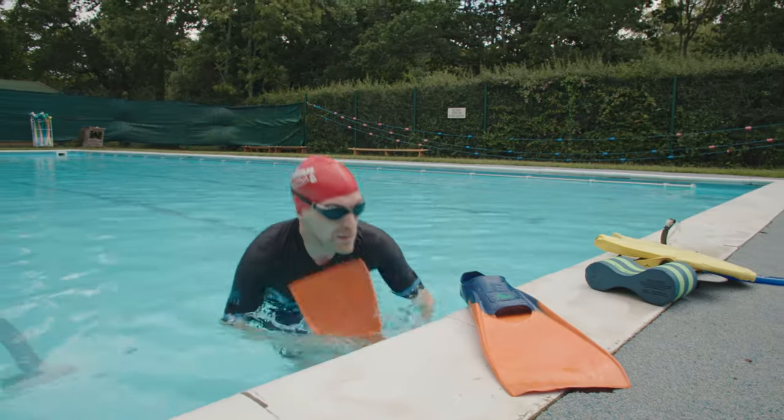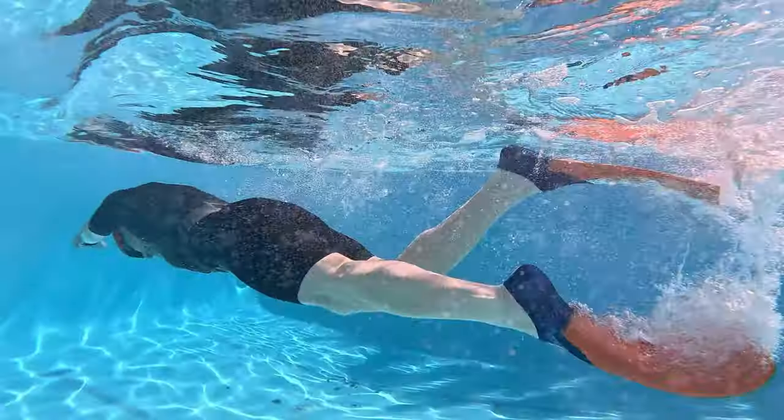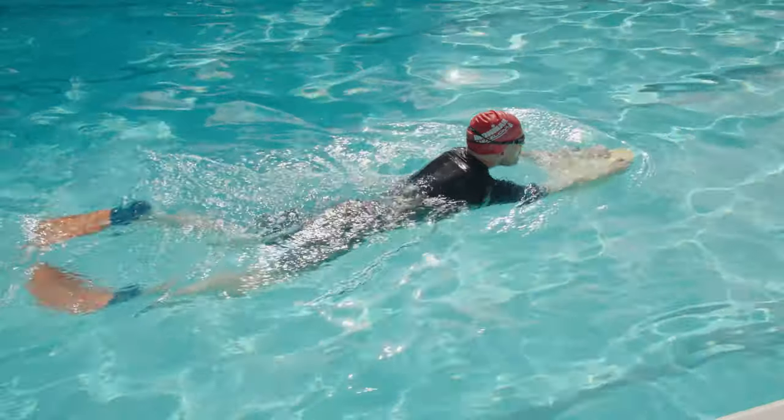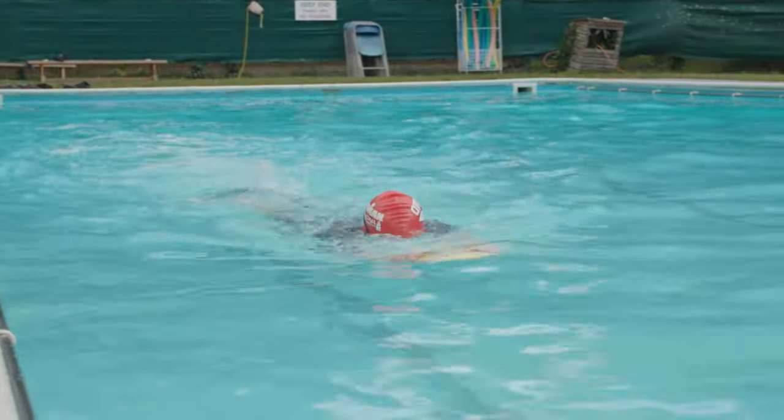Fins attach to your feet and instantly improve your balance and leg propulsion. They're invaluable because they give you enough propulsion to perform difficult swim drills without feeling like you're drowning. Once you've got the hang of your swim drills with fins, you're in a better place to incorporate what you've learned into your normal stroke. Another benefit of fins is that you can use them in conjunction with a kick float to supercharge your kick workouts.